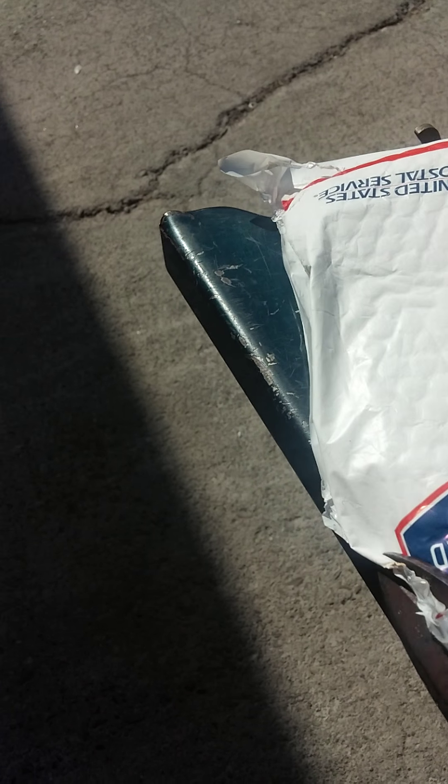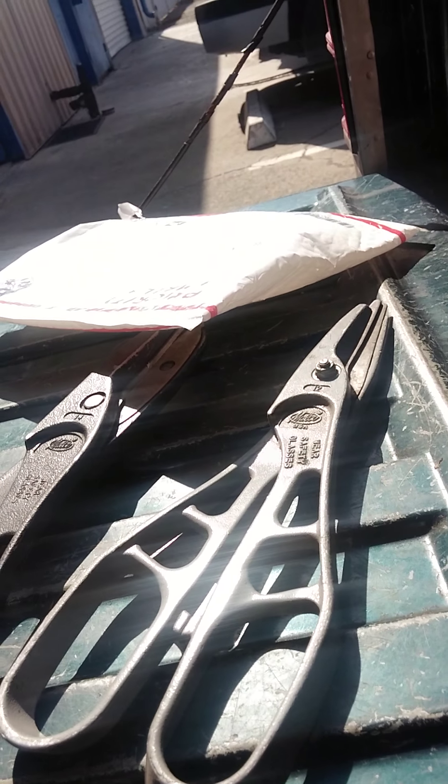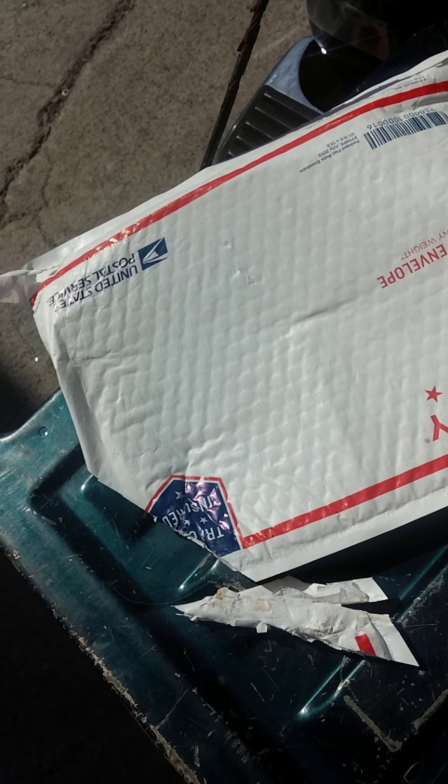Look at those — no nicks or cuts in them. I use them for cutting all kinds of stuff. This is my little throw-around tool bag. Check this out. I'm trying to hold this phone at the same time — I need a photographer. Anyway, look at that. I cut that corner with these snips. Sorry, but I couldn't show you because I couldn't hold on to everything while I was doing it.